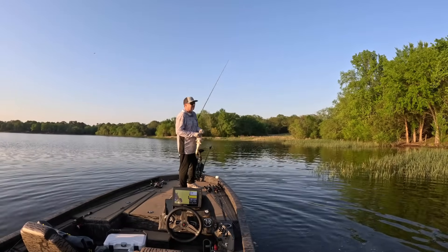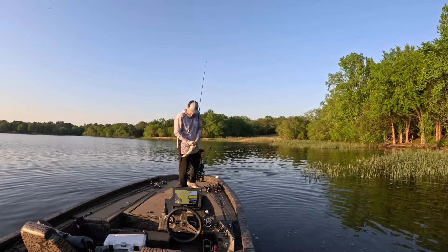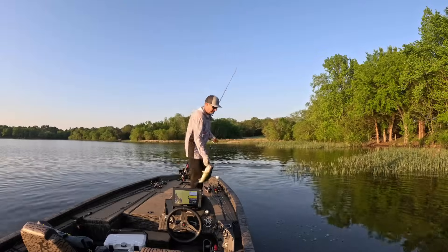And it's not the same for largemouth and smallmouth either. Stick around, because we're breaking it down with hard data and what the research says that gives these fish the best shot to survive and to get big.